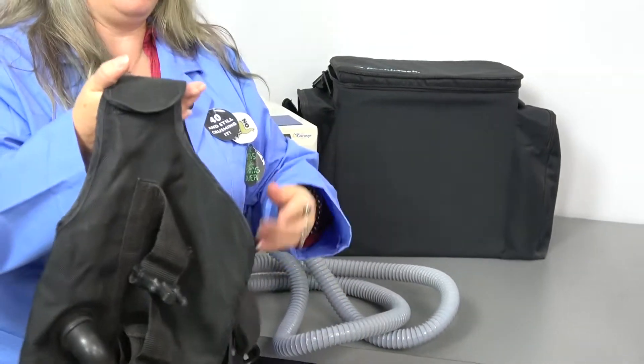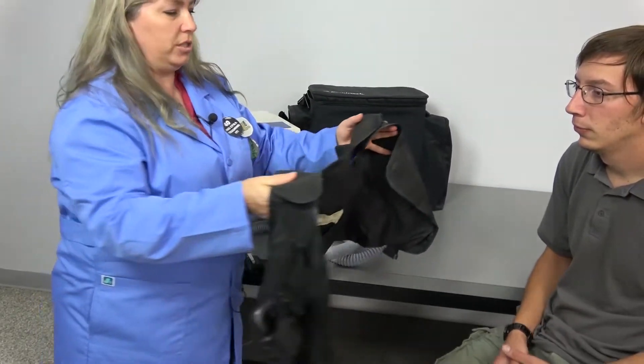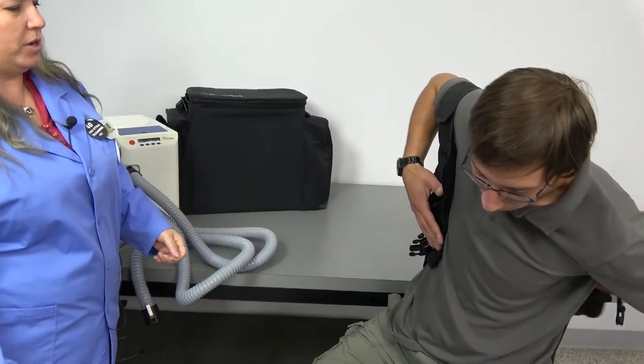This vest is made of lightweight nylon. It adjusts from 16 to 60 inches on chest size. Our technician Bart is going to give us a hand with a demonstration today.